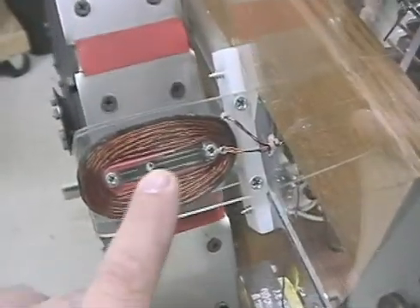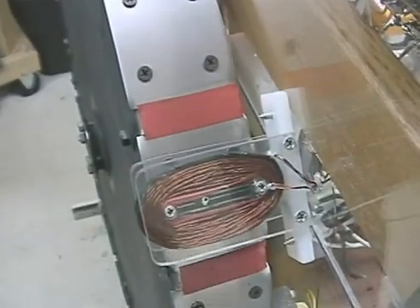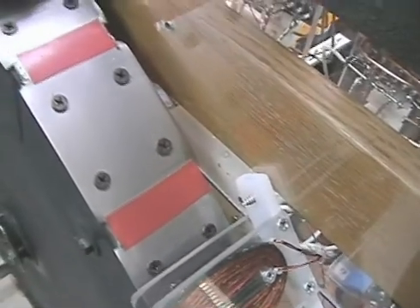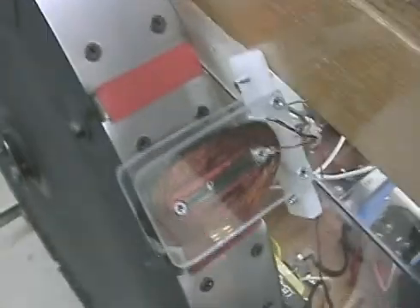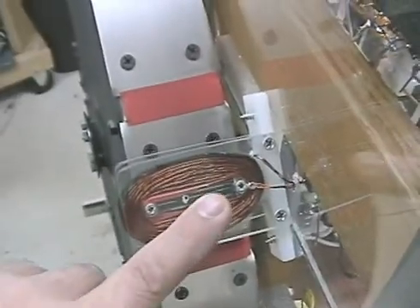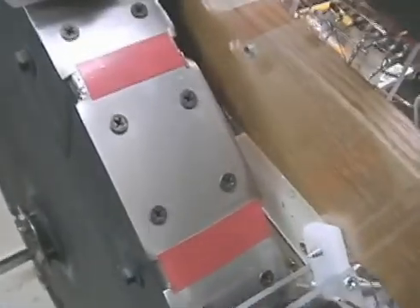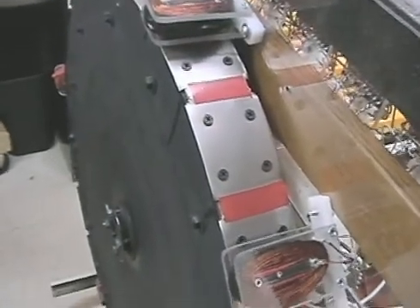We're using transformer laminar plates to drive the coil as opposed to welding rods or coat hangers as we used in some cases. The laminar plates are smaller and easier to deal with. They're easy to find — you can cut them out of transformers from microwave ovens — and it allows you to build it with common materials.